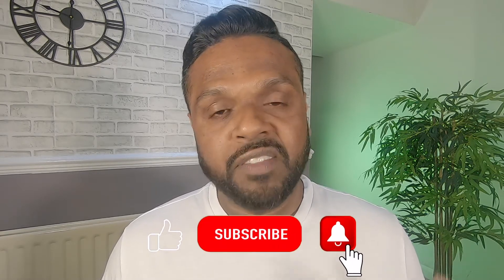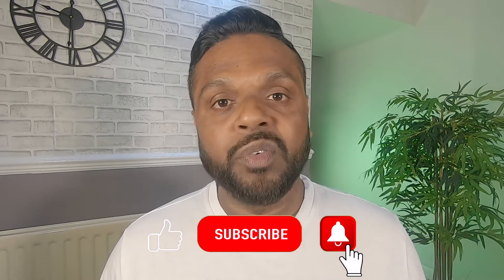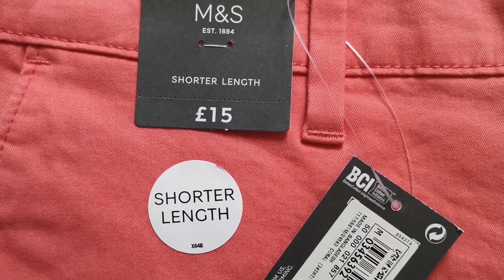If you do like the video, give it a like. Let's get straight into the video. First up we have the stretch chino shorts in coral from M&S.